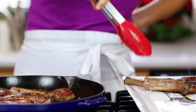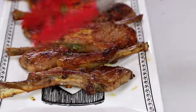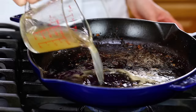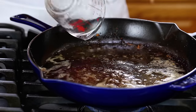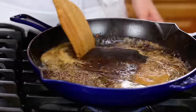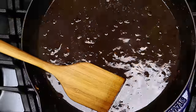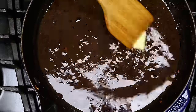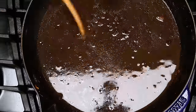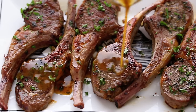Once they're beautifully browned, remove them to a serving platter and let them rest. Tilt the pan and spoon out any excess oil, leaving behind one to two tablespoons. Add half a cup of chicken stock and simmer for two minutes, scraping the pan. Turn off the heat and add two tablespoons of softened butter one at a time, swirling it in until it's well incorporated. Drizzle that buttery pan sauce over your warm chops and it's ready to serve.